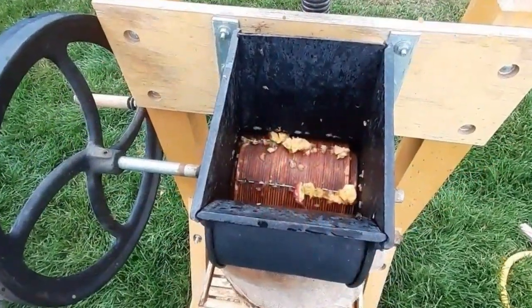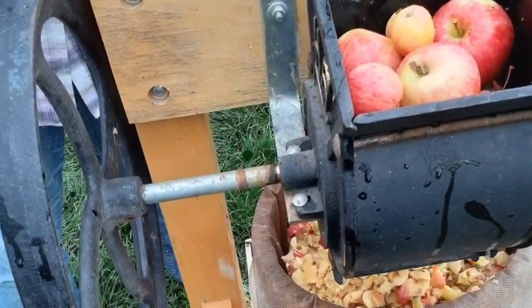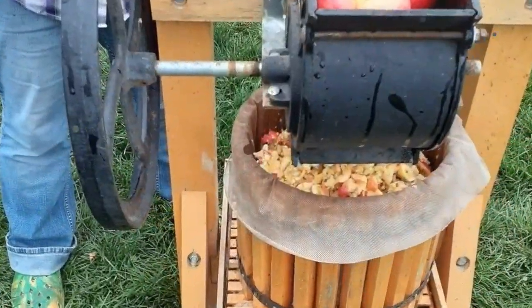A hand crank grinder is typically made of steel or cast iron and consists of a collecting area, tub container, a crank, and a rotating cylinder with embedded teeth which grinds up the apples as they are fed into the hopper.